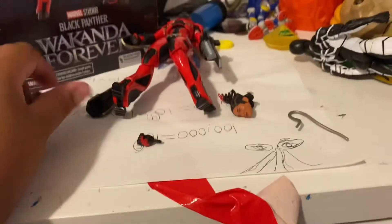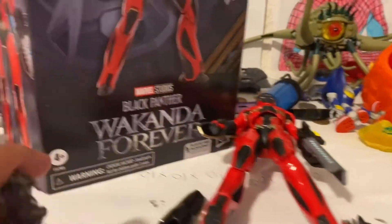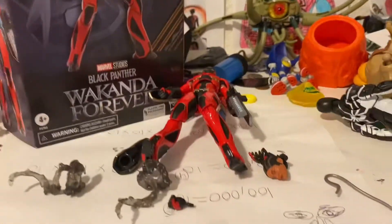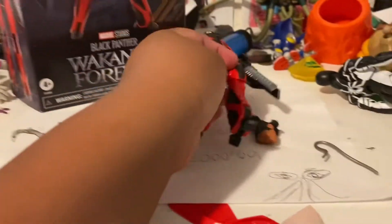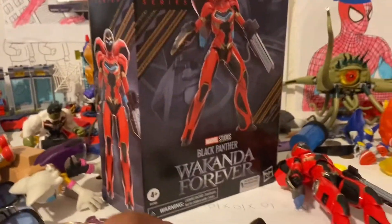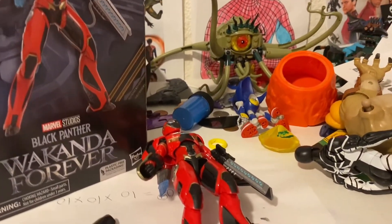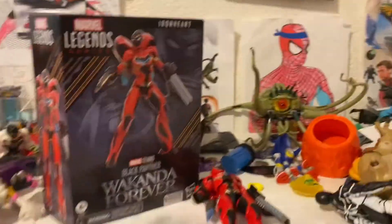What do you guys think about the new light setup? I had to change it because the old ones were flickering. That was pretty much all — comment down below: should she be in stop motions, and what's your honest review on the figure? The price was pretty expensive, like $35, so in Canada it's probably like $40 or $50. I hope you guys enjoyed this video, I'll see you guys in the next one, peace.